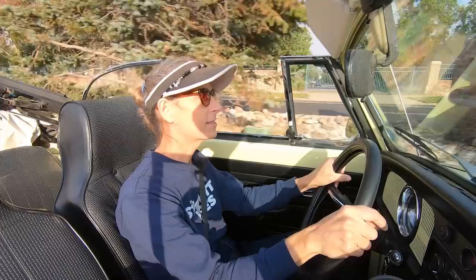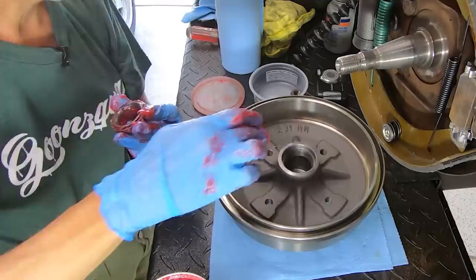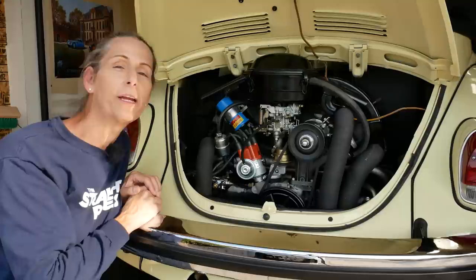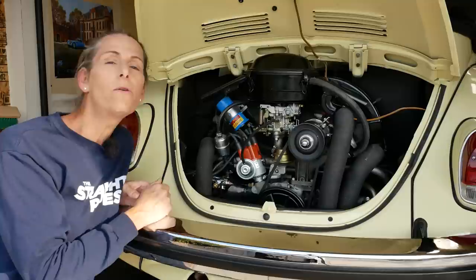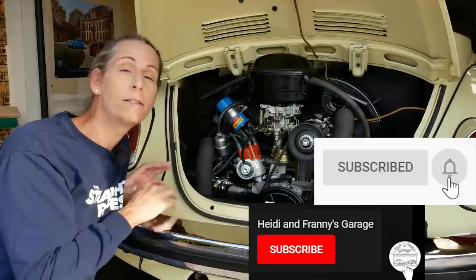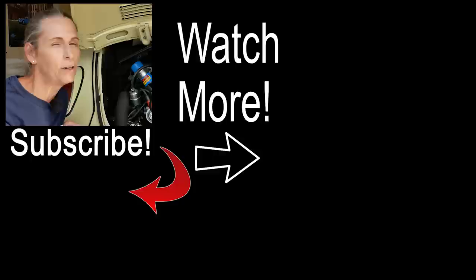That's going to do it for this episode and I think this entire project, actually. We got a lot done: brakes — oh my gosh, that was huge — bearings, axle seals, the shifter, and now we've replaced the distributor. We got a lot done in this series. I hope you enjoyed it — please give the episode a thumbs up, leave any questions or comments below, and subscribe to the channel and hit the bell to be notified, because we're going to be moving from this car back to the 911. Thank you so much for watching, and a very special thank you to our Patreon supporters. Until next time, safe travels!